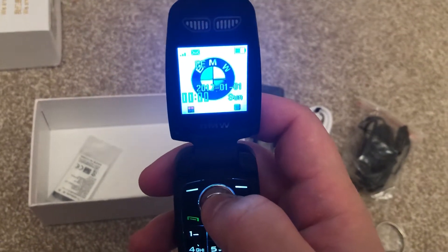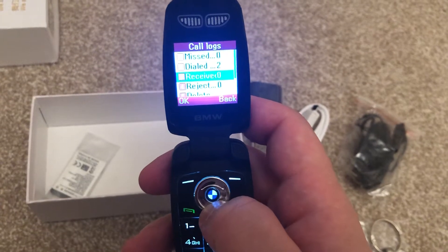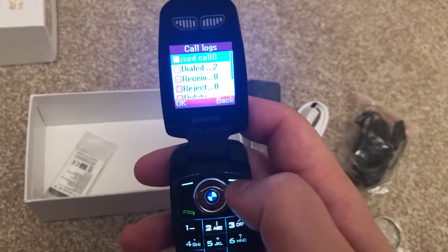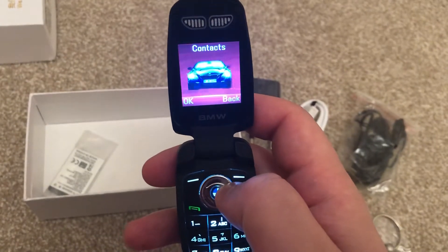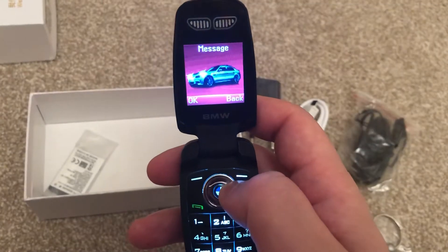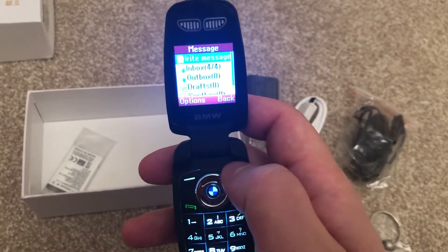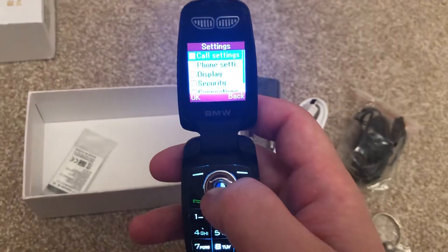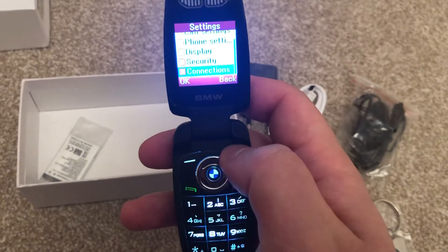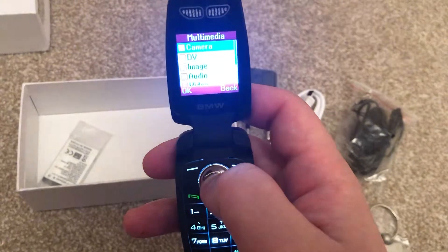I'll just go through the menu. We've got call logs — calls received, dialed, etc. — a contacts list, messages. Then settings: call settings, palm settings, display, security, connections.